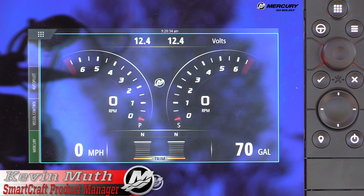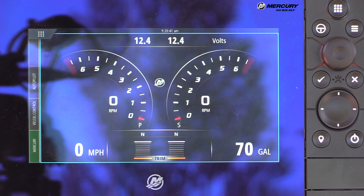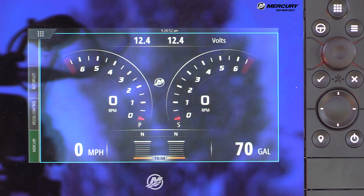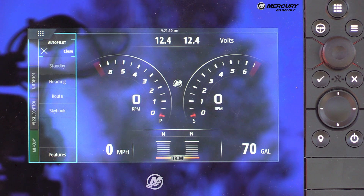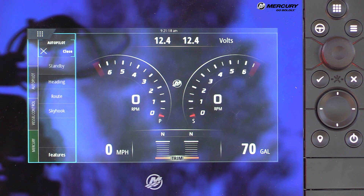On a twin Verado joystick-piloted outboard boat coupled with the new joystick with a pad built in, the user interface shows an autopilot tab. Touching it reveals several functions: Standby means the boat is in standby mode with joystick functions ready; Heading is the heading lock; Route follows a planned route; and Skyhook holds position — all mirroring the same buttons on the joystick pad. Users can choose to engage these features either from the screen or from the pad on the joystick.